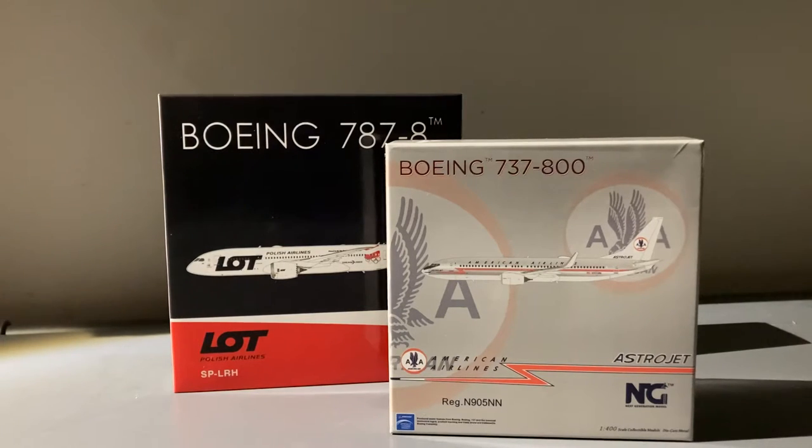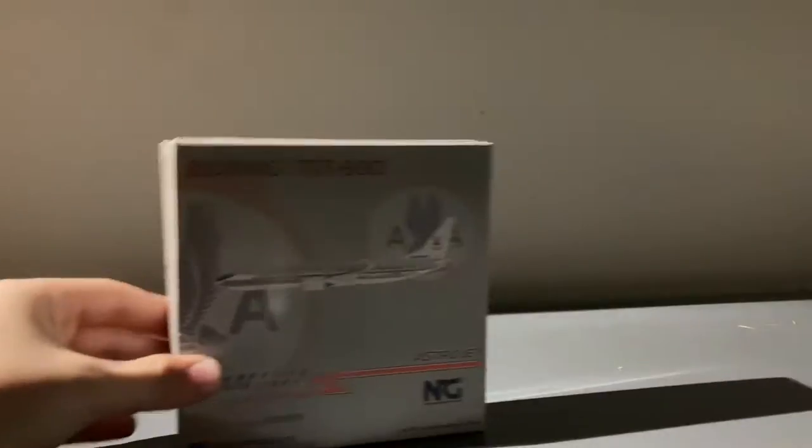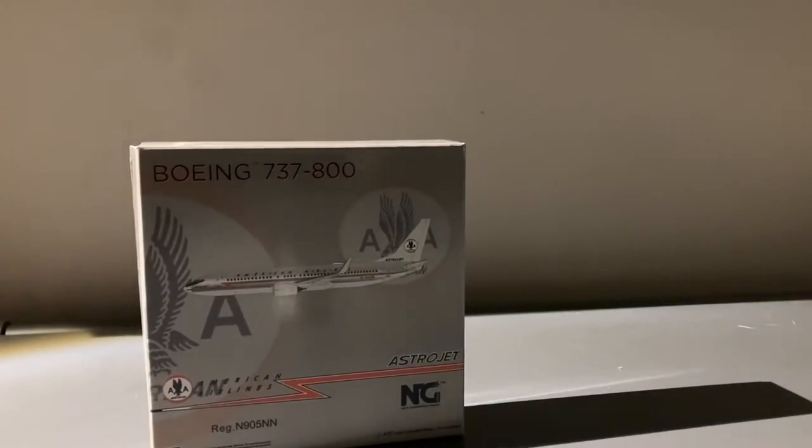Since this has now turned into a two-model unboxing, I think we're going to start with the smaller model and then move on to the bigger model. Now let's take a look at the box.